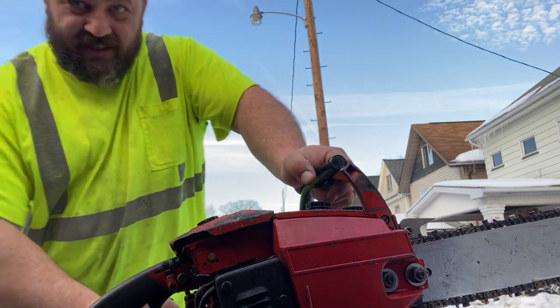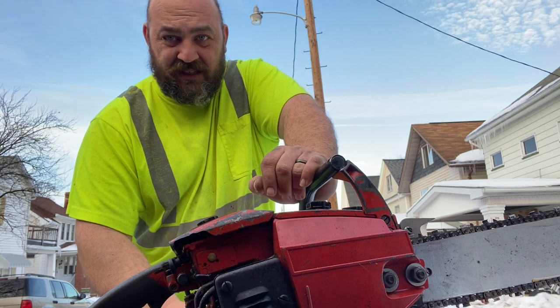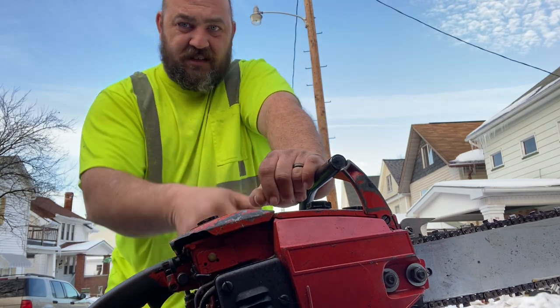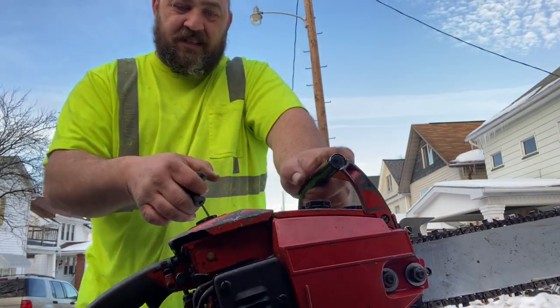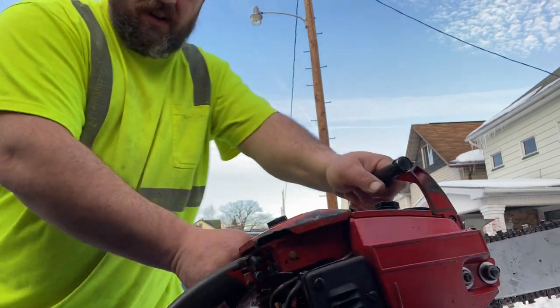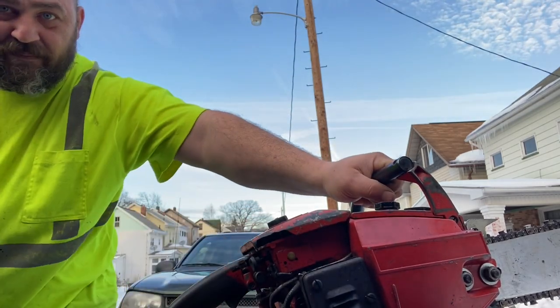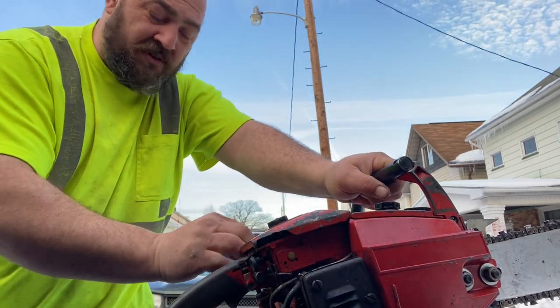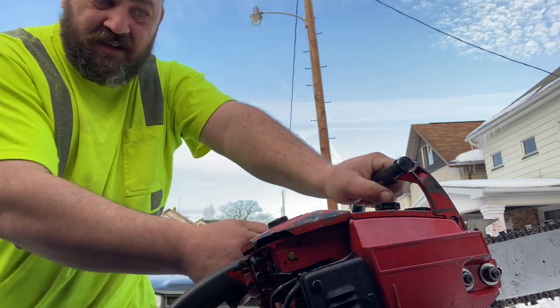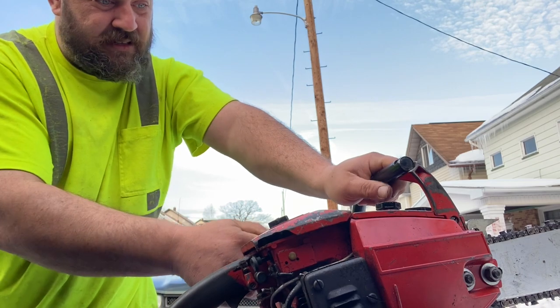I'm going to show you guys a little trick. With high compression saws when you're trying to start them, don't pull straight up because it's just going to want to lift on you. Pull straight back — one hand on the handlebar, one hand on the rope, and pull straight back. It's a little more work on the rope but it's easier to keep the saw tamed down. Alright, so let's give this a whirl.